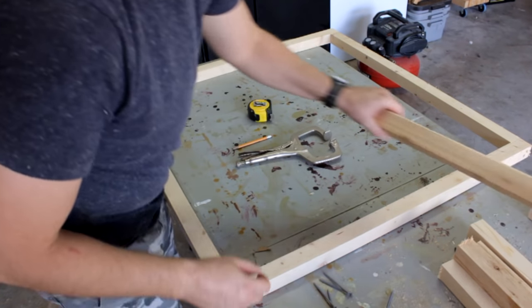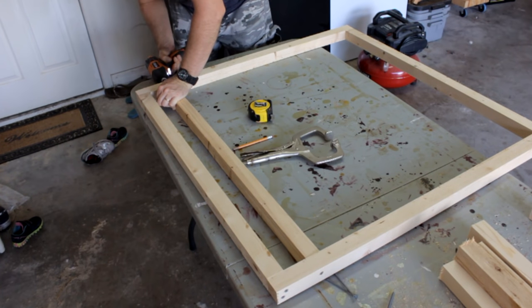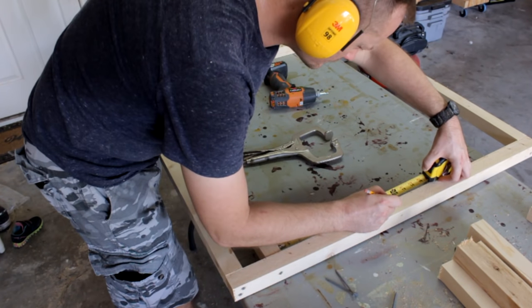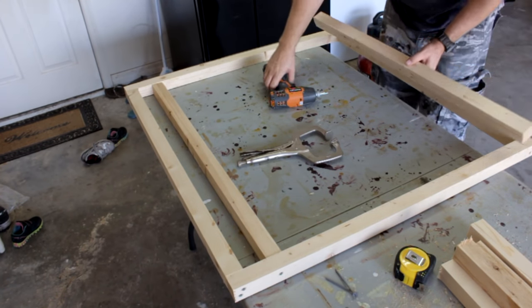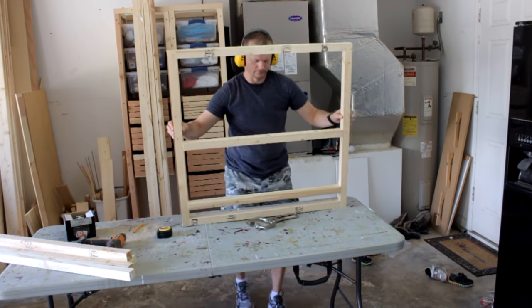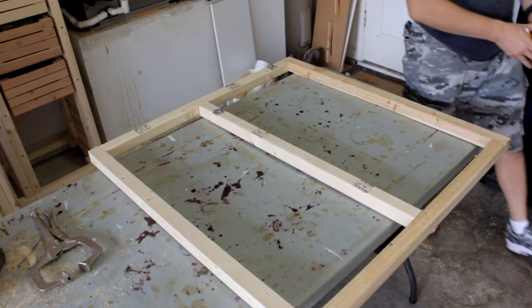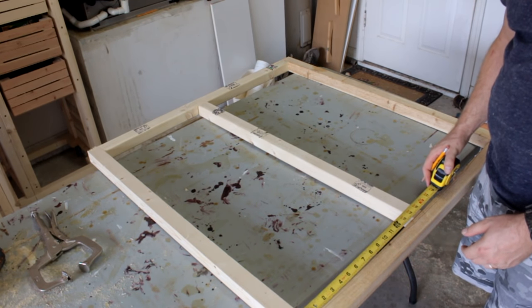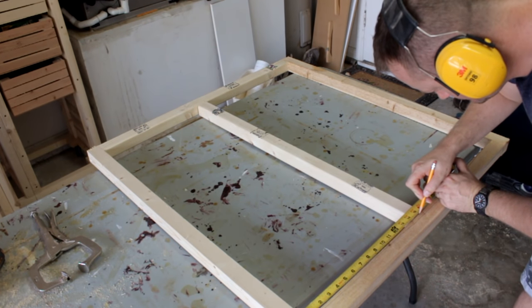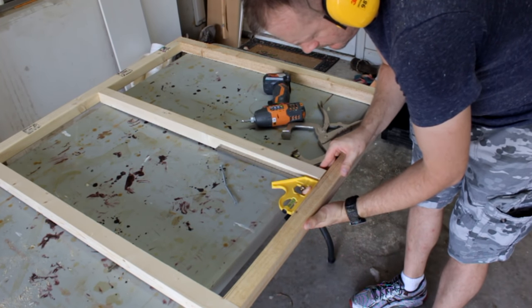The other side frame — this one gets the nest boxes attached to it. And finally the back frame. I'm installing a door on this one so I'll just take a moment and make sure the opening is square.